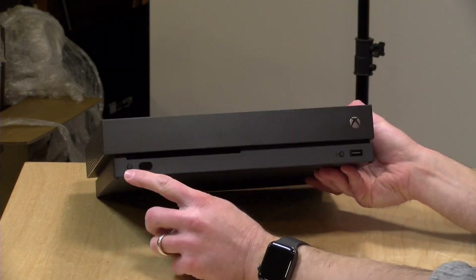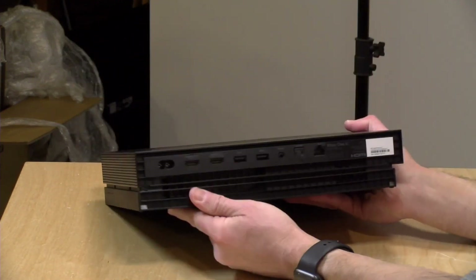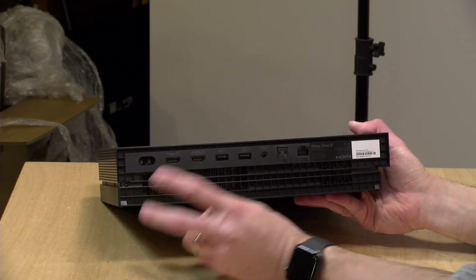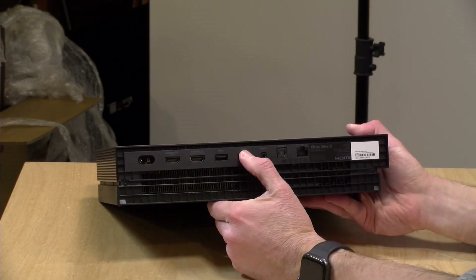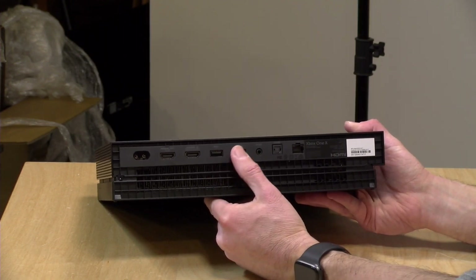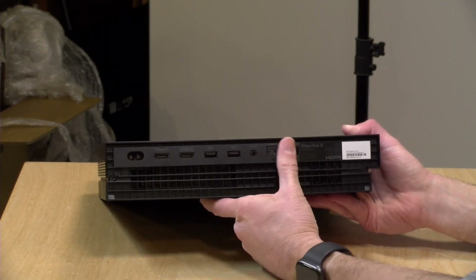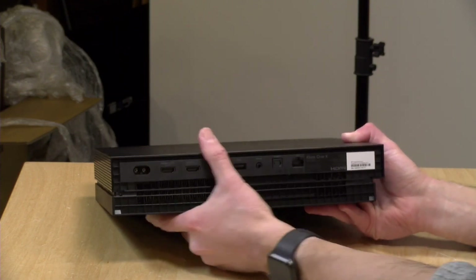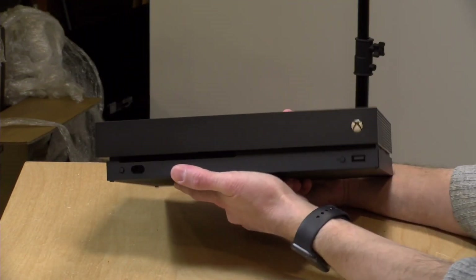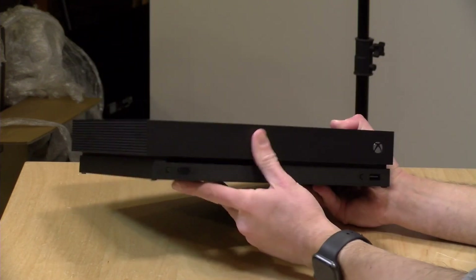It's got an IR blaster there, a USB port right up front, and then on the back you can see the power is integrated just like the One S, so I can just plug the power in. You've got your pass-through HDMI — I don't think a lot of people are really using that but they've kept it in. Two more USB ports, IR out, optical out, gigabit ethernet, and that is it. It's got some decent weight to it — I'm really eager to hear how noisy this thing is going to be or not.